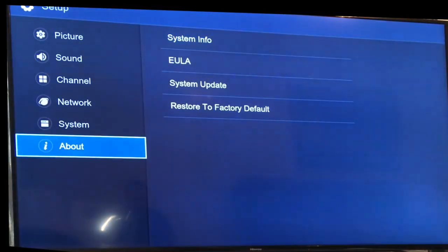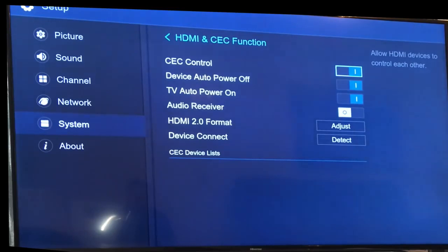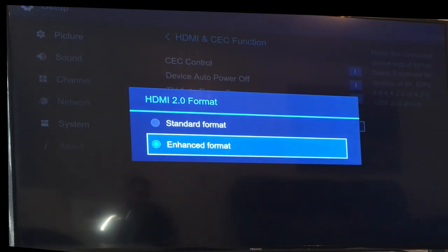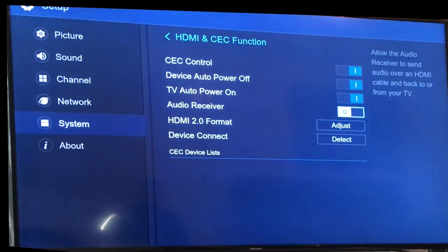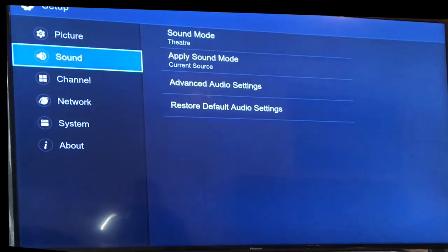Once it updates, go back into System and to enable HDR, go into HDMI and CEC functions. You'll now see a new option at the bottom called 'HDMI 2.0 Format Adjust.' Click on that and make sure it's set to Enhanced Format — for some reason it defaults to Standard Format. Click that to Enhanced and you'll hear the TV go off briefly while it updates, then it'll be set.